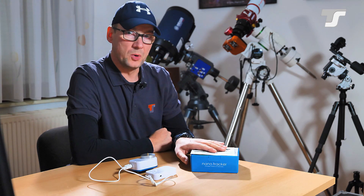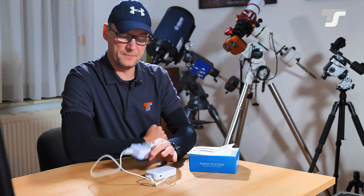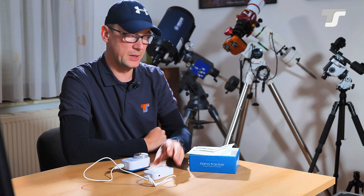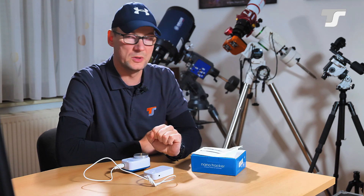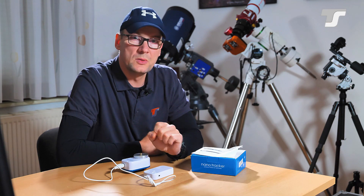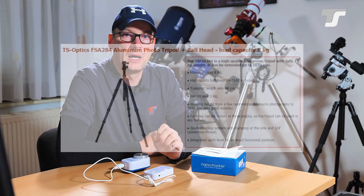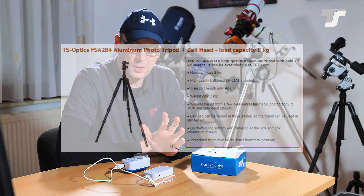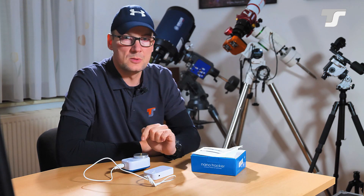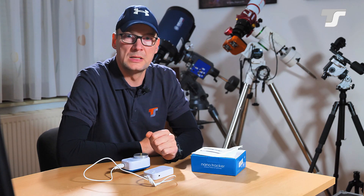Normally I would do an unboxing, but there's not much to unbox — you get the tracker, the handpad, and a manual. That's it. What you should also use is a really steady, rigid tripod. I would recommend a TS aluminum tripod, which I also had here for testing. I'll put links in the description below so you can check out our webshop for these items.